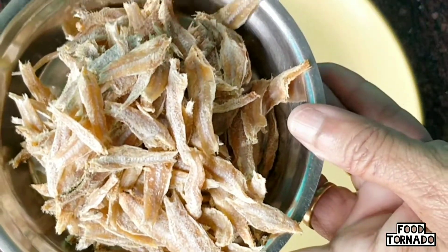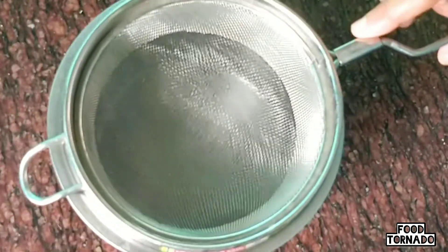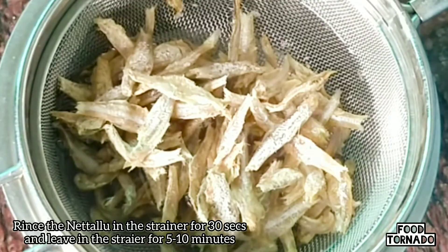We are ready to set the oil on the bottom to the top. Then we add the oil on the top and turn the oil for 4-6 minutes. At the bottom, we use the oil on the pot for about 5 minutes.